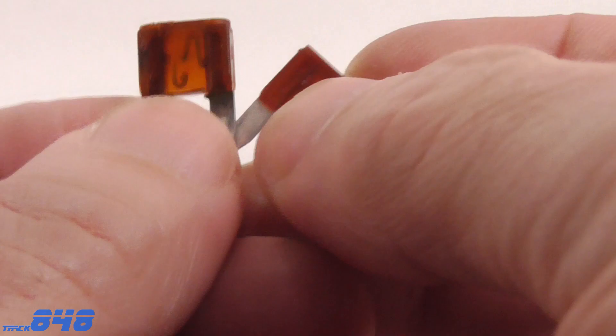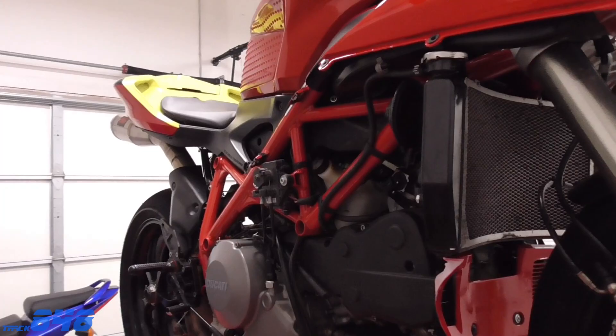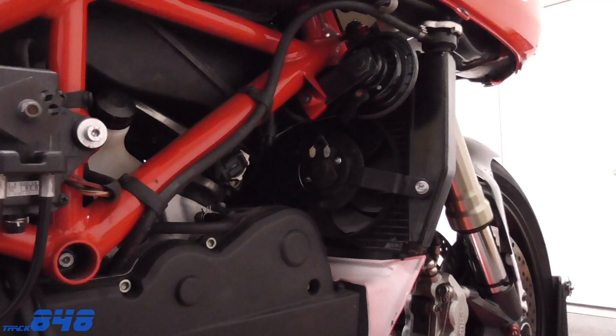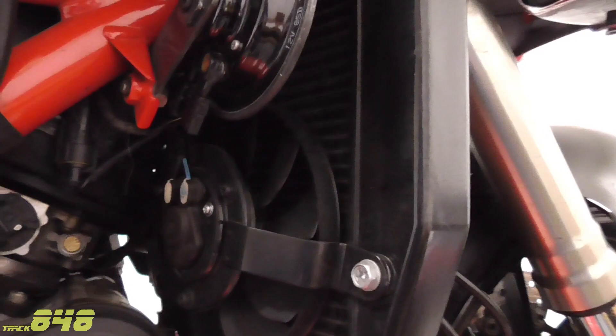I'm really zoomed in tight so you can see the difference between these two fuses. The one on the right is good and the one on the left is bad. Now at this point we could just replace the fuse, but before we do that I like to look around for any glaring issues that caused the fuse to blow in the first place. If we don't do that and there's a short in a wire, we're just going to keep popping fuses as soon as we put them in and start the bike.